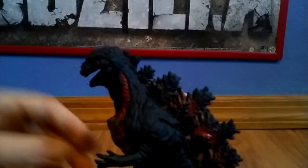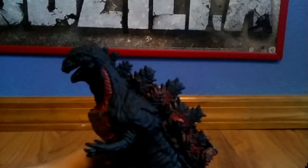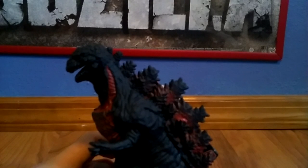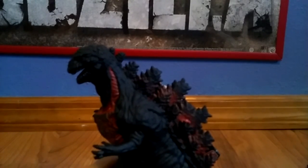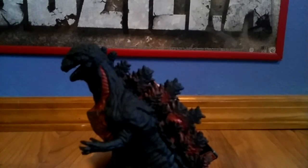It feels so rough to me — like his skin and everything. I think it's pretty cool how it is. And this is from Japan, which is pretty awesome. It didn't come in a special box or anything like that — it just came in a regular package, wrapped in plastic basically.